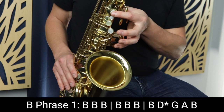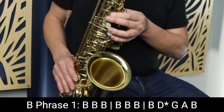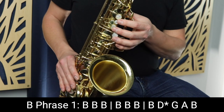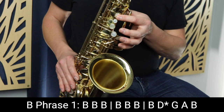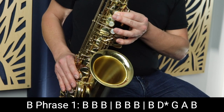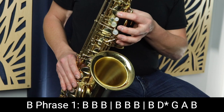Now we're going to go on to the B section. The B section starts on the note B, which is just that single finger in the left hand. The first part of the phrase is just playing those rhythms on B — we separate each of those rhythms by tonguing the note. It goes short, short, long, short, short, long.